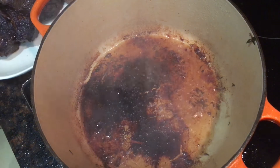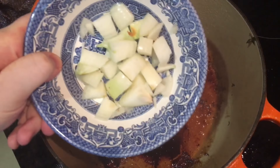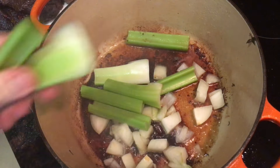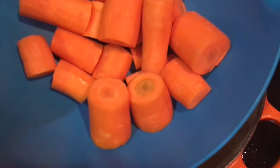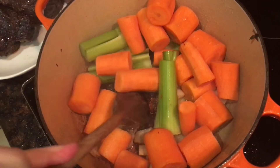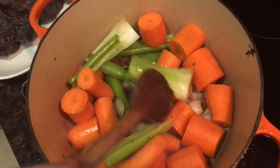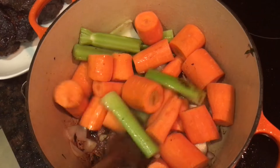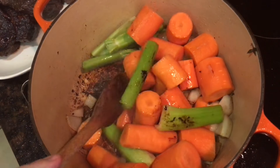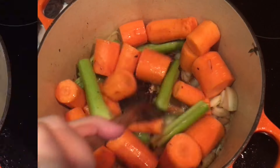Turn the heat down to medium and add another little drop of oil if you need it. Preheat the oven to 150 degrees Celsius, then add one roughly chopped onion, three sticks of roughly chopped celery, and six carrots peeled and chopped into large chunks. Stir fry the veg for about 10 minutes in all those beefy juices, scraping up any gnarly bits from the bottom of the pan — those are pure flavour and will dissolve into the sauce and really enrich it.